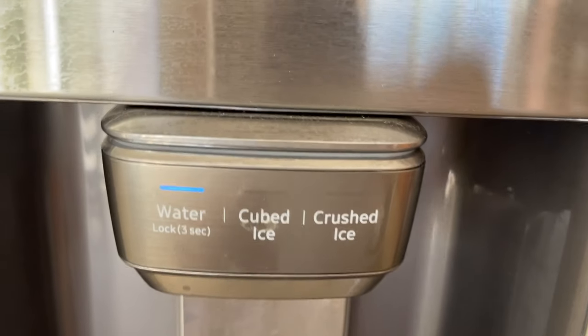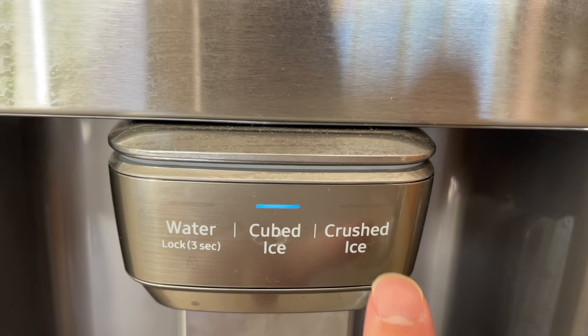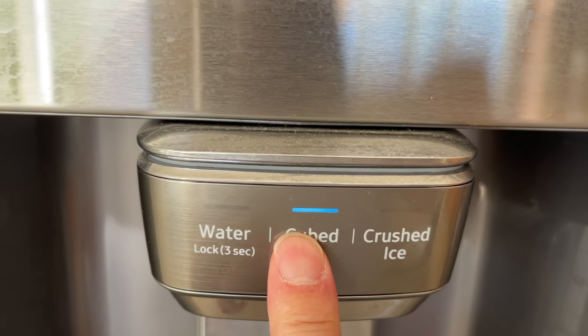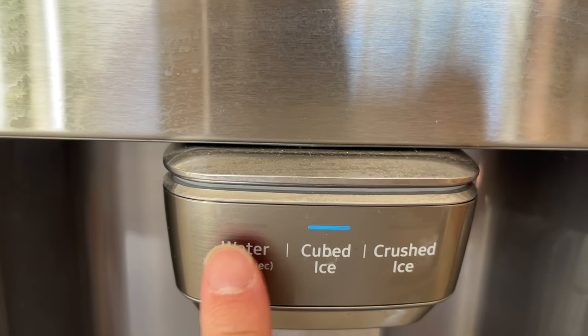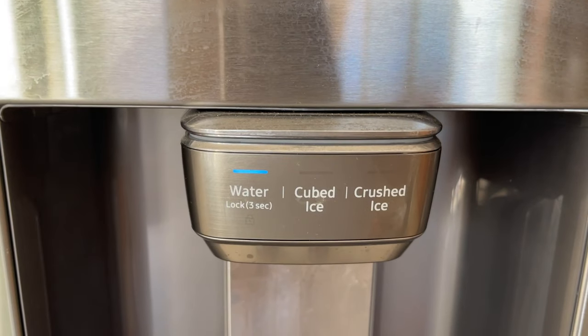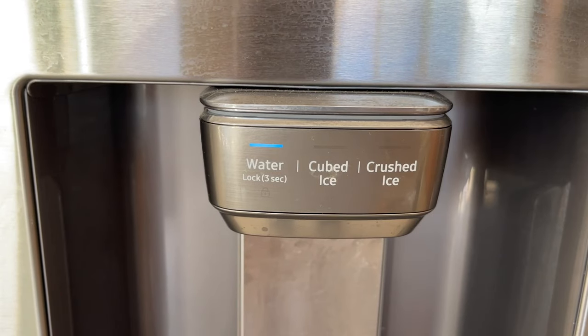Water and ice — you don't see the lock symbol anymore. Just press the different buttons and that's how simple it is to unlock it. If this video helps you out, please give it a thumbs up so other people can see it. If you have a comment to help others, please post it below. See you next time — have a good one, bye!